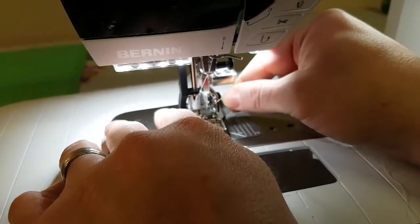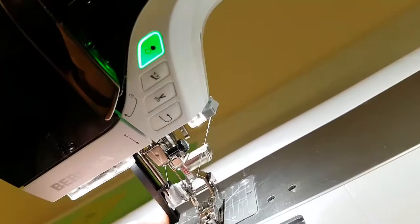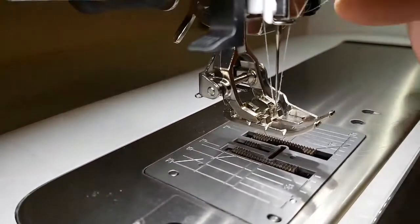I'm going to use the threader like normal, and I'm going to use this thread cutter here on the right — let go — and it will have my thread nicely chopped up in here.